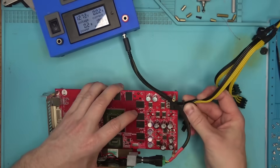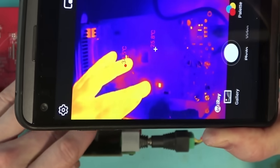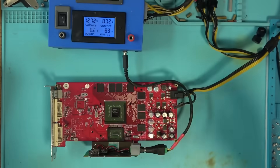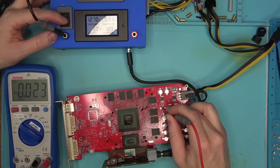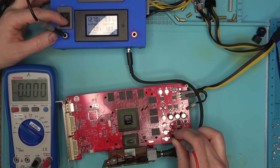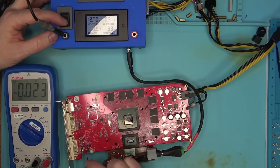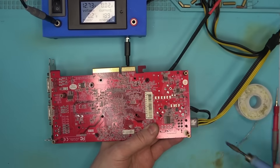So I removed all three coils, powered the board again, and it looks like these things are getting hot. What does that mean? No idea. There is no voltage in places where the coils would be, so what powers the core and the chip at the bottom, I don't know. So I'll put the coils back on and have a look one more time.